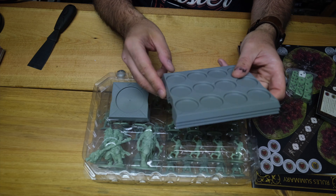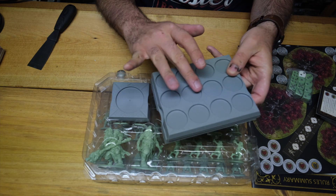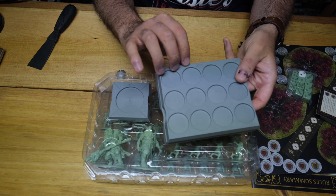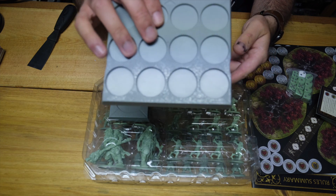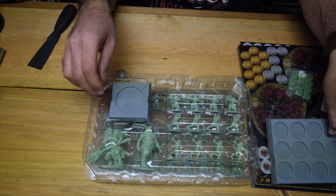We've got the movement trays. They've got the direction and arcs molded in. There's texture on them, so if you don't want to add sand or flock, you don't need to.